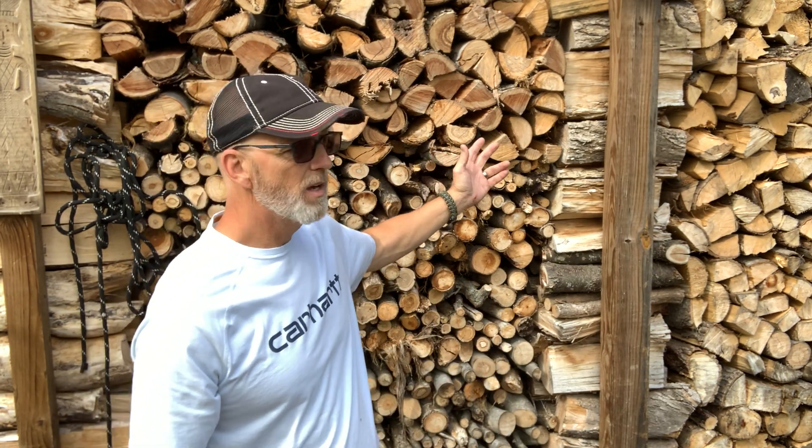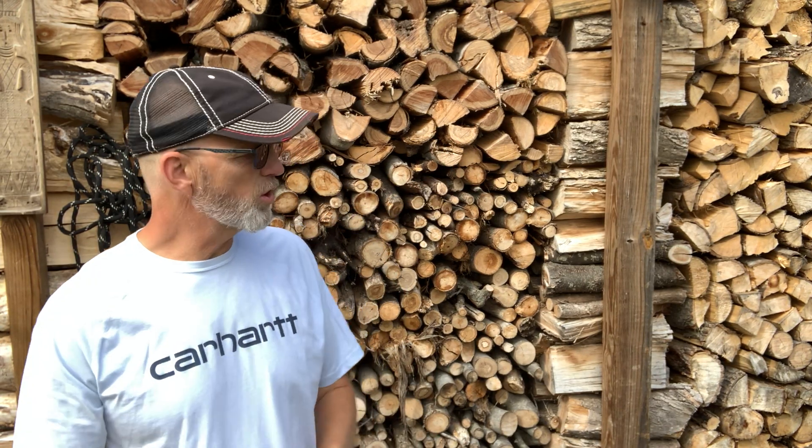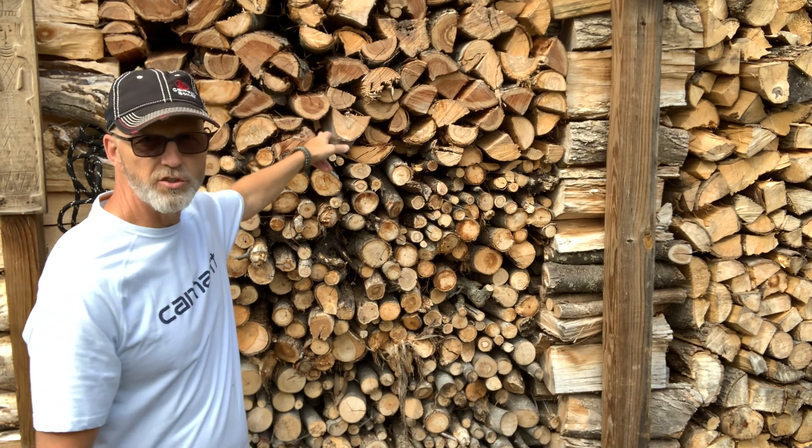On a good average, most people will use right around 15 to 25 face cords for an average home. A face cord — like what you see behind me, all split up, starting to crack, starting to dry, good seasoned wood — is right around 16 to 18 inches deep, four foot high, eight foot long. So 15 to 25 face cords is a great average. Now if you're starting to heat an outbuilding and things like that, obviously it's going to go up.